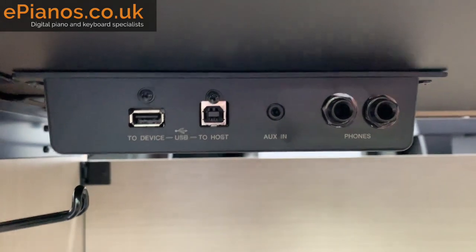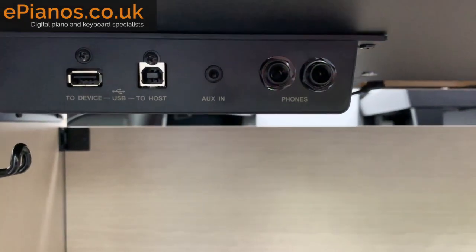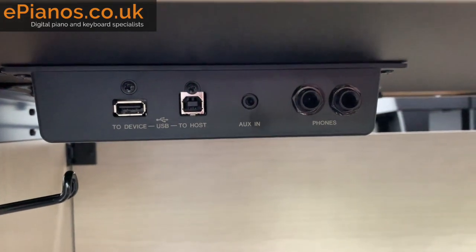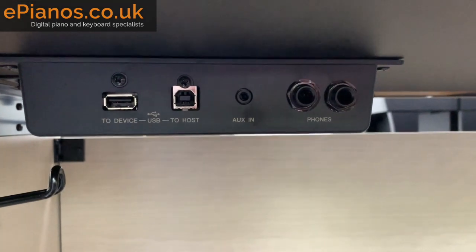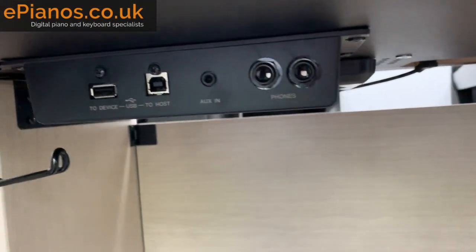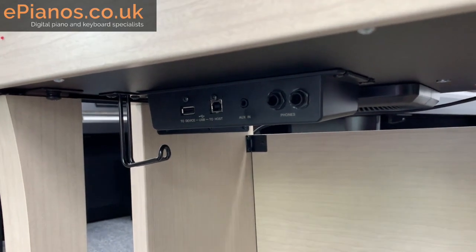Then we've got the input and output interface — one of them, because there's another one to show shortly. You've got USB both types, auxiliary input which is a small jack, and headphone sockets. This model, the 645, also has Bluetooth capability, so you can play music from your tablet or device via Bluetooth through the speakers. There are two headphone sockets so two people can play a duet while both wearing headphones.